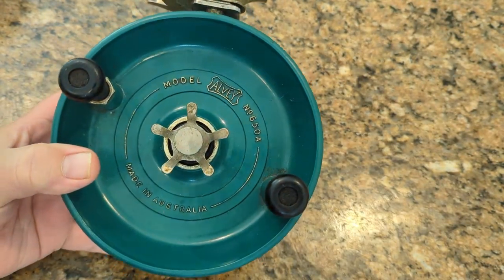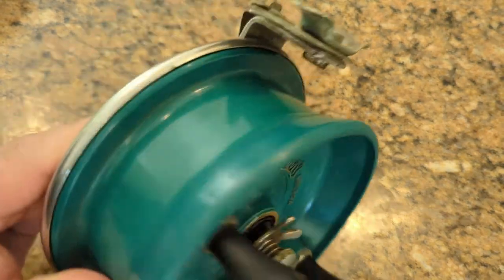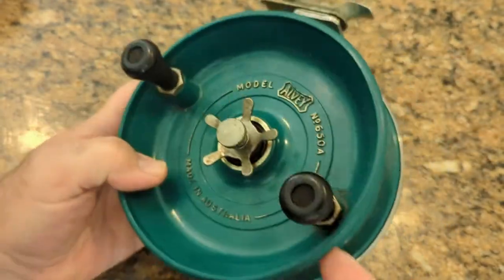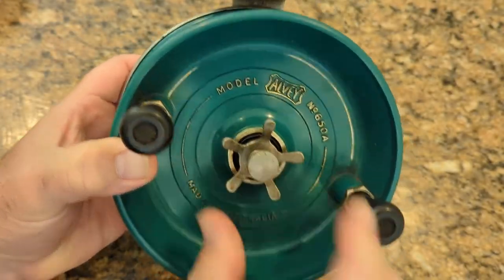Here is an Alvey LV650A. It's from the 70s. It might be fiberglass, it may be some kind of plastic — I'm not really sure what it is. But it's got a rudimentary drag system here.